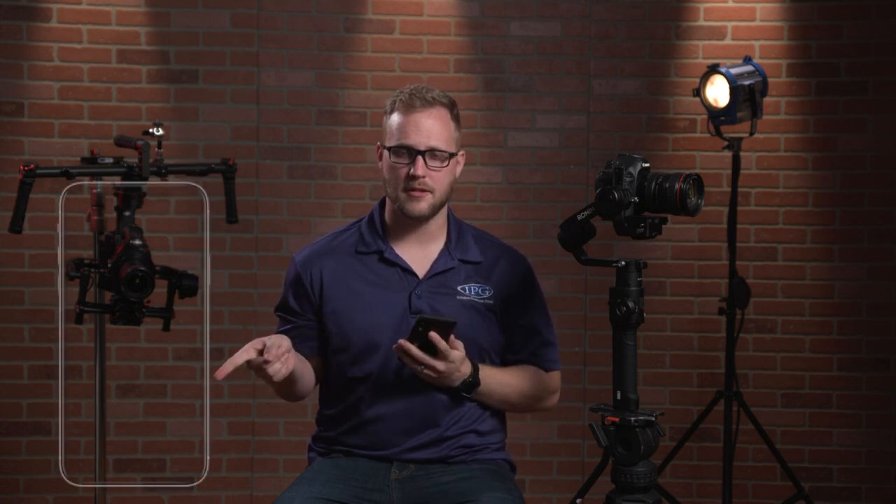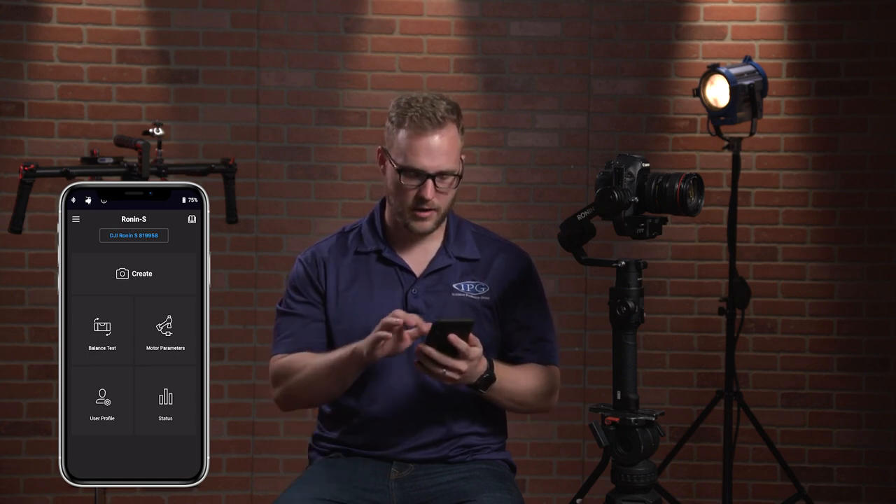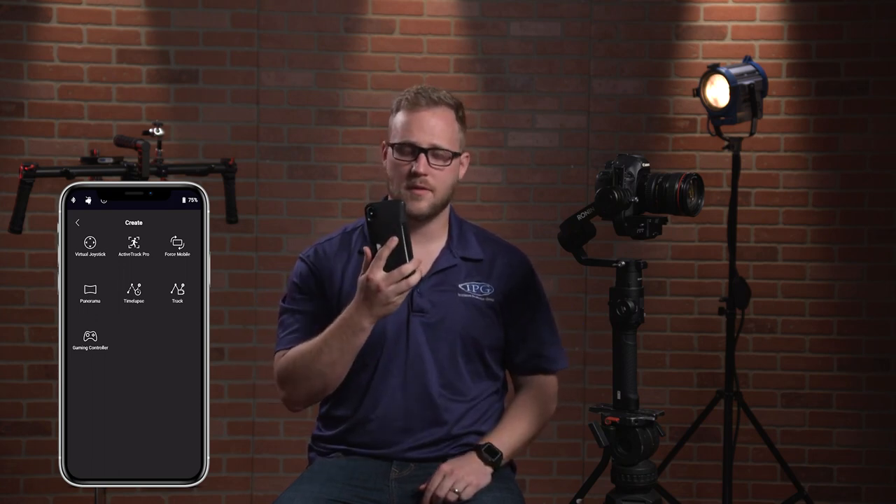We are phoneless on this now — we've balanced it without the phone and it's turned on. Everything I'm going to do now is on the phone and you can follow along with the screen recording. We're in the Create Modes. This next one is called Force Mobile — it's a way for you to naturally turn the camera using your own hands and body, with your phone as the controller.